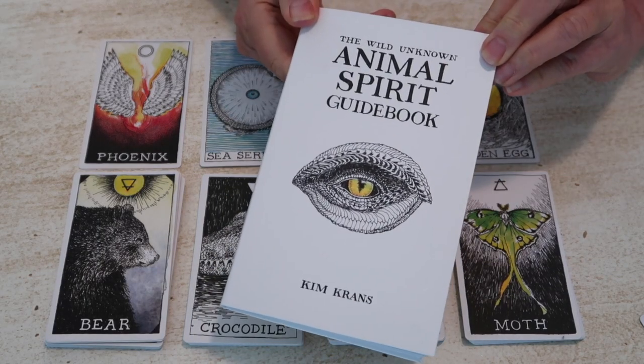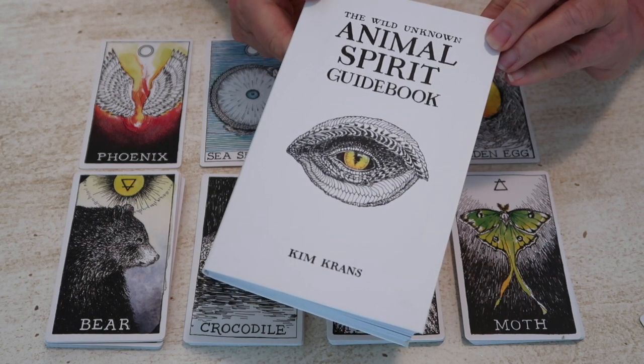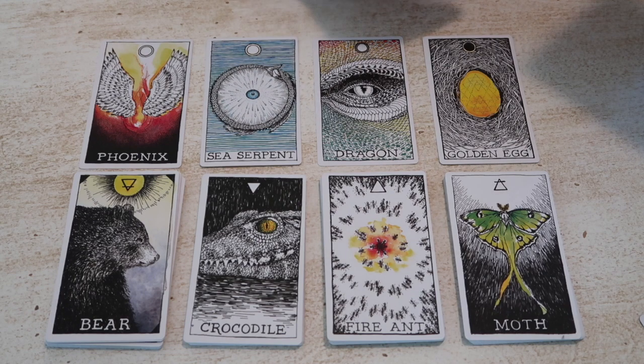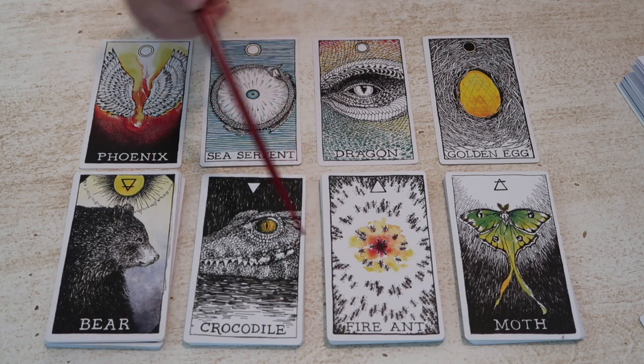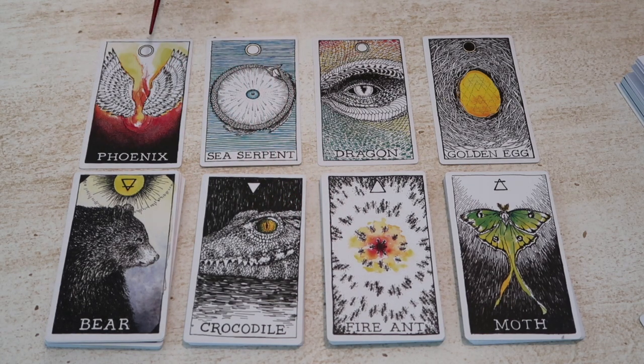We're looking at the Wild Unknown Animal Spirit Oracle by Kim Kranz. This is the sister oracle deck to the Wild Unknown Tarot deck. The reason I'm doing this video is because I have found it a really challenging deck to work with. I wanted to understand it on a different level and begin working with it, because I do love the artwork. There are many layers to this deck to explore. There are five suits: earth, water, fire, and air, as well as a spirit suit, indicated by this circle. There are 14 cards in each of these suits, and seven cards in the spirit suit, with four of them out on the table.